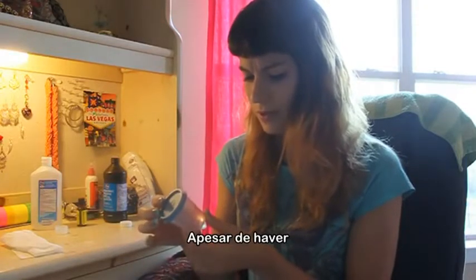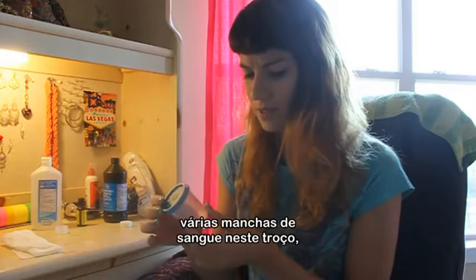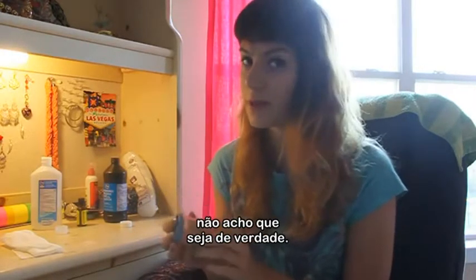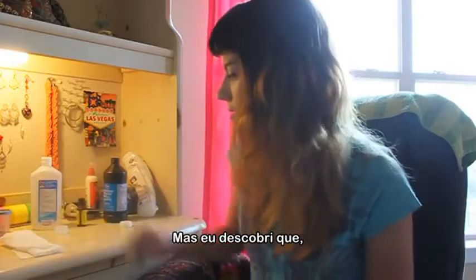Even though there are blood smears all over this thing, I don't think it's real blood. But I did find out that,